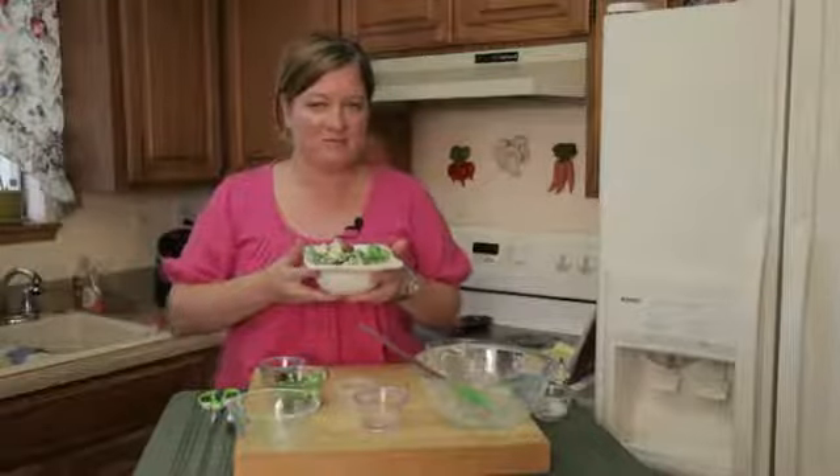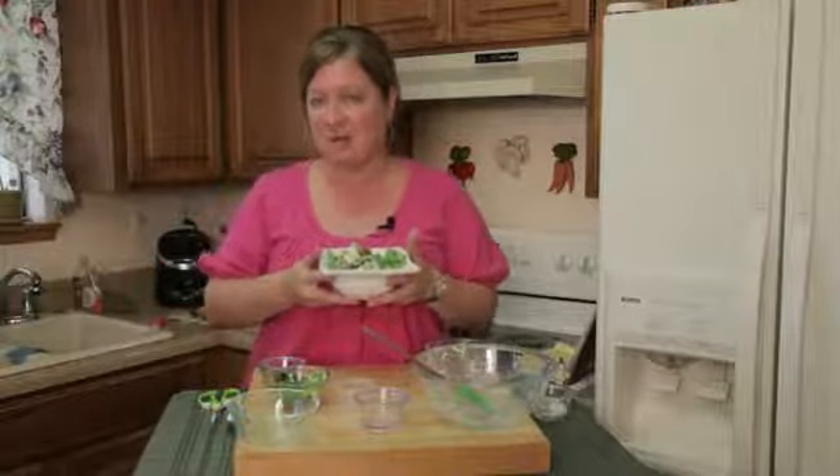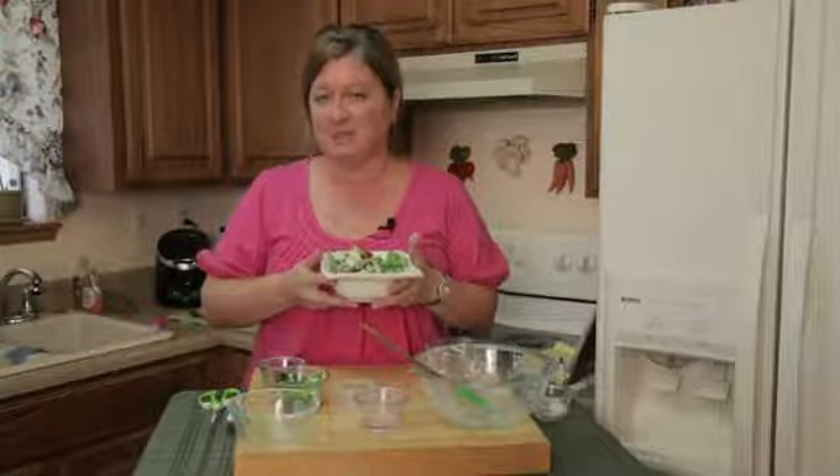Thanks for joining me. I'm Chef Amy Hoagie. For more inspiration on Playing With Food, you can visit me on my website at chefamy.com.